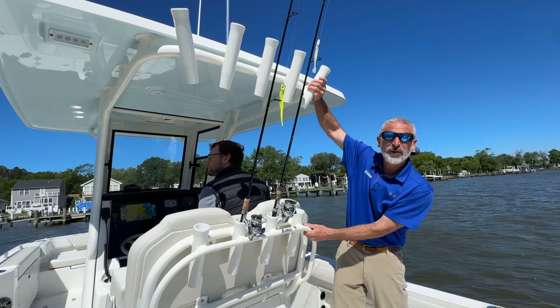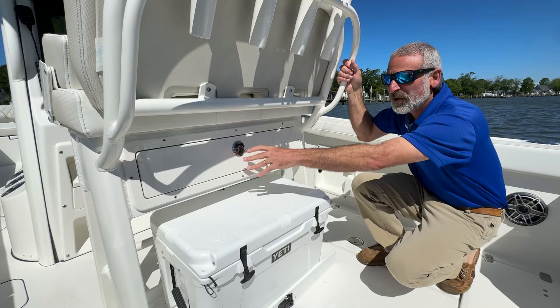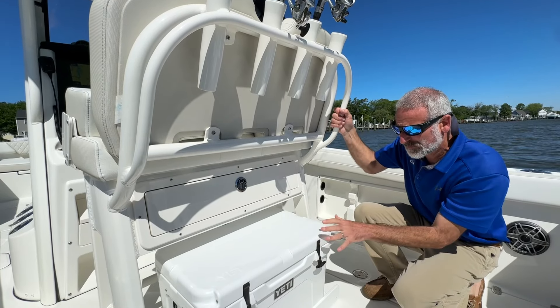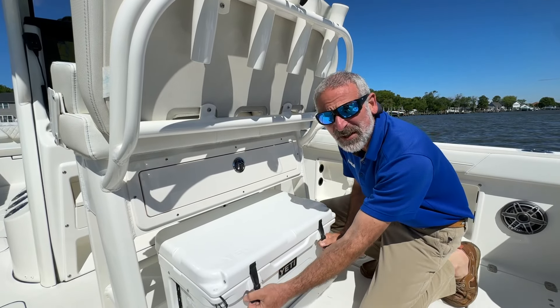Four rocket launchers on the back of the leaning post, and five more up on the hard top. Under the leaning post, we've got the slide-out cooler and a bulk storage drawer. This is a seriously beefy leaning post. Even without pulling out the tray, you can still access the cooler and grab a drink.